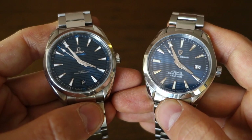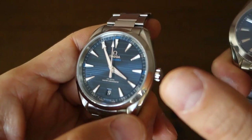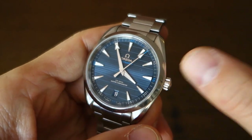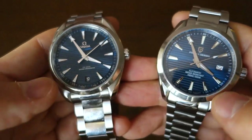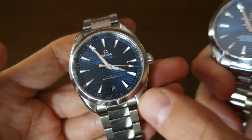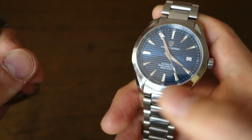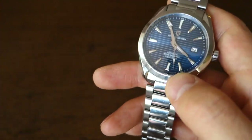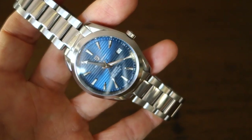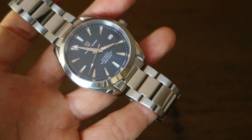Does it hold a candle to the real Omega? Not at all. The Omega's movement is probably the best three-handed date movement in the world for my money. I paid about 30 times the price of the Pagani for mine, and I thought I got a good deal. Is the Omega 30 times better? Maybe not, but I reckon it's about 20 times better. The Pagani is about two percent of the price, so the value proposition is definitely there — it gives you about 80 to 90 percent of the looks and the same function for a very small fraction of the price.